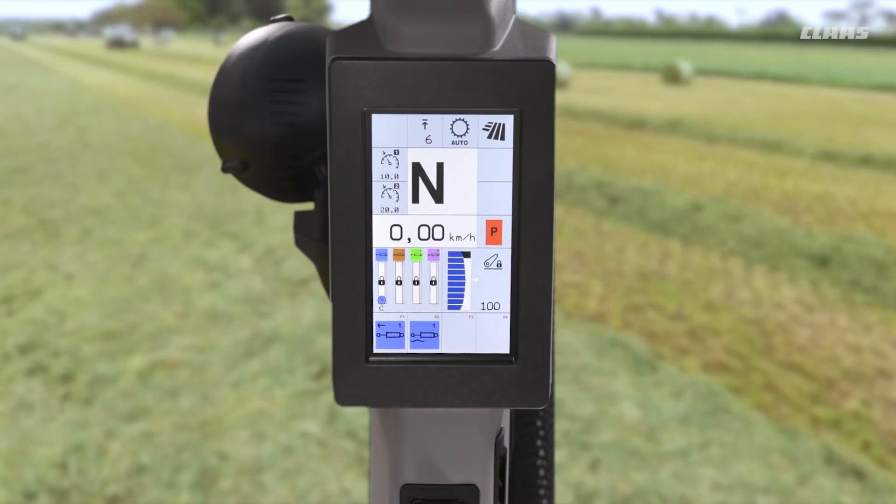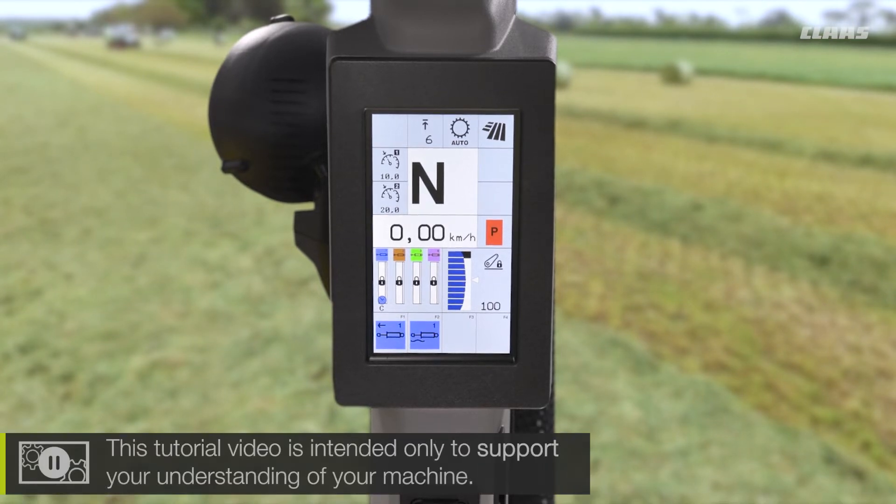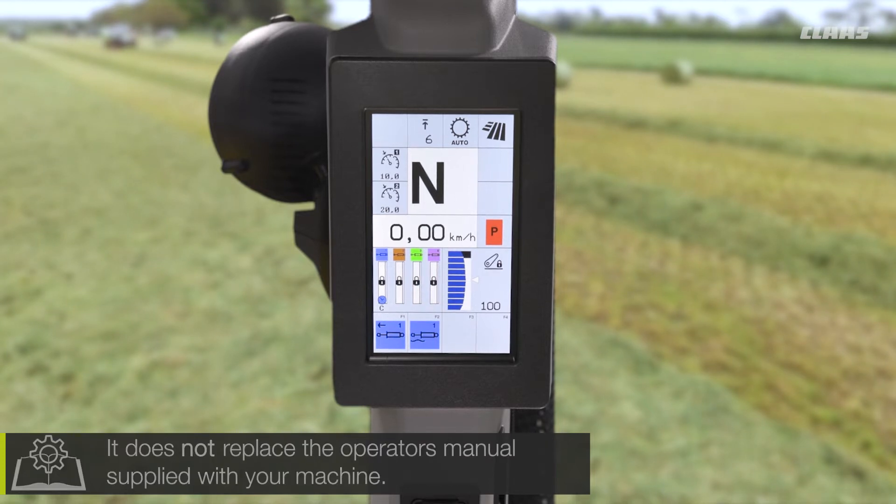So you now join me back up in the cab of our CIS+ machine again, looking at some of the transmission features that we have available to us. So what can we see in terms of the adjustments that we can make for our smart stop and our forward reverse uncoupling?